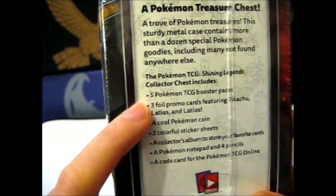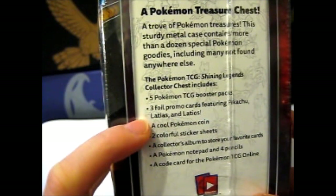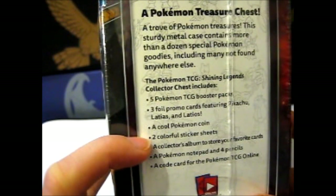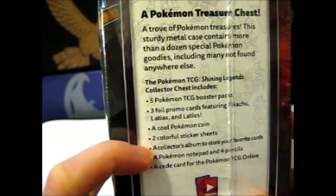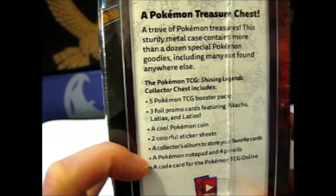So like, five Shining Legends booster packs, three foil promo cards featuring Pikachu, Latias, and Latios, a coin, two sticker sheets, a collector's album to store your favorite cards — it's a very mini one — a notepad and four pencils, and a code card.